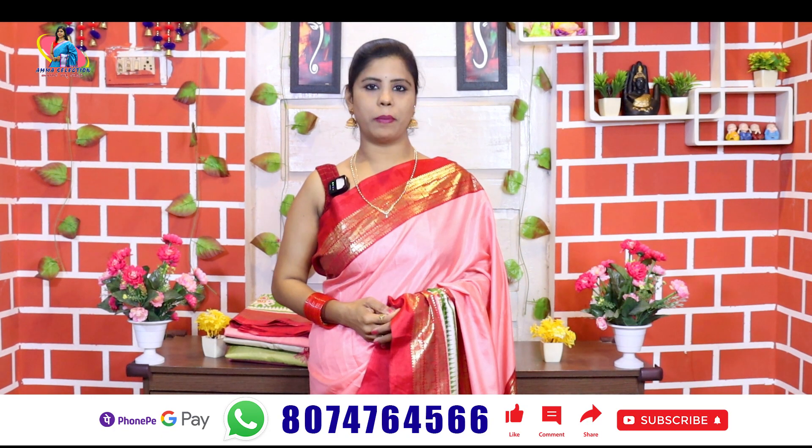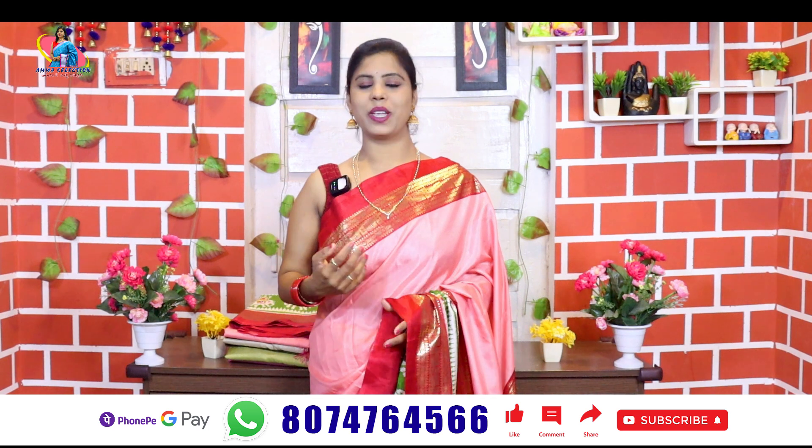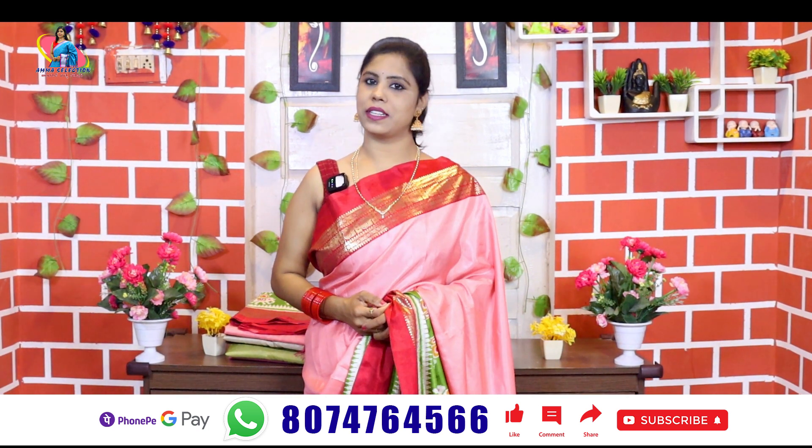Hello all, this is Banu. Welcome to Amma Selection, Andhari Kiranache Collection. In this episode, we will introduce Semi Tussar Saris.